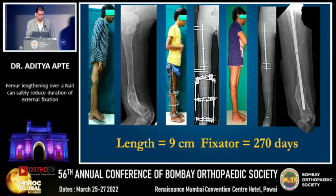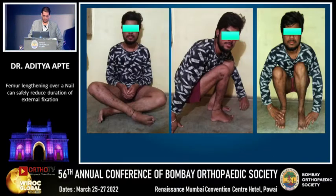Here is an interesting case — a young boy with Ollier's disease. He had a severe shortening of 9.5 centimeters with a recurvatum in the right lower limb. We lengthened the tibia, we lengthened the femur — a double-level lengthening — and eventually after 9 months of treatment, he had excellent function.